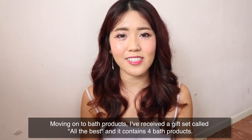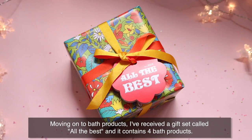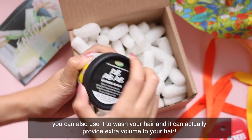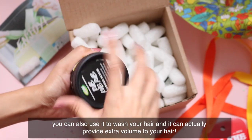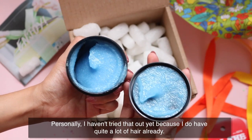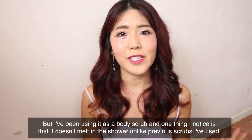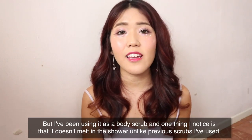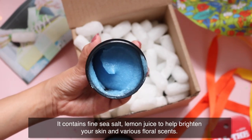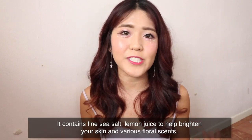Moving on to bath products, I received a gift set called All The Best containing four bath products. The first is a scrub called Rub Rub Rub. Other than using it on your body, you can also use it to wash your hair and it can provide extra volume — though I haven't tried that yet as I already have quite a lot of hair. As a body scrub, one thing I noticed is that it doesn't melt in the shower unlike previous scrubs I've used. It contains fine sea salt and lemon juice to help brighten your skin, as well as various floral scents.